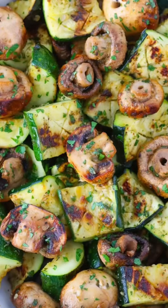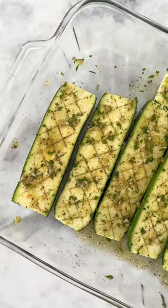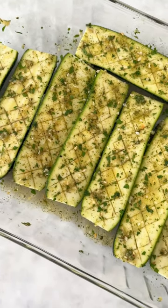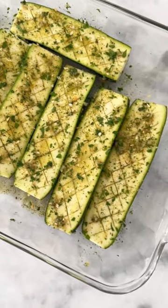Grilled zucchini and mushrooms are an amazing side dish to make on the grill. Cut the zucchini horizontally and make diagonal slashes on the inside. Then season with olive oil, garlic herbs, salt and pepper.